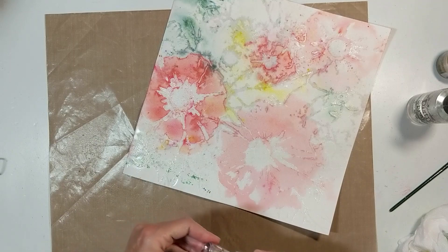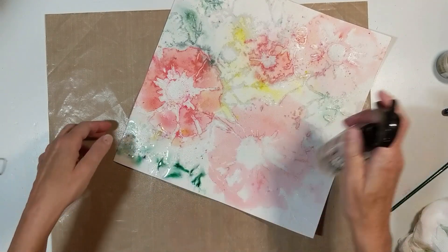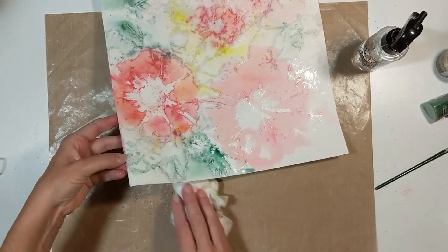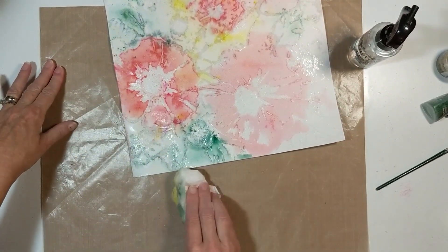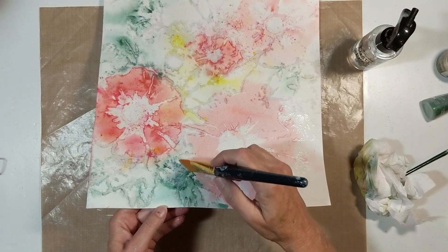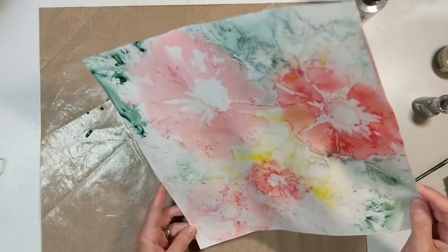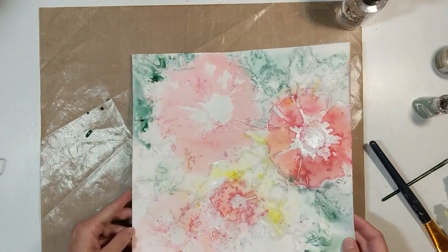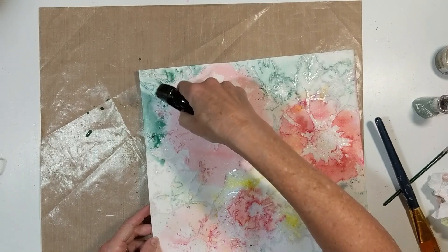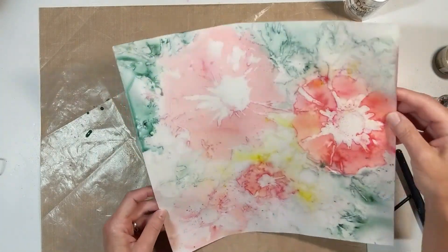Now you're seeing me use the Nuva Shimmer Powder in Green Parade. The yellow that you see is called Solar Flare. I'm just moving that green around. And if you noticed, I use a paper towel in certain areas to get up even more of the ink because it's basically like a watercolor ink — it's in a powder form and turns into like a watercolor ink.